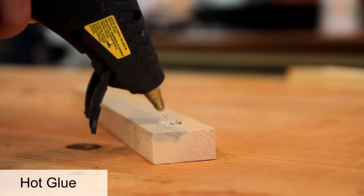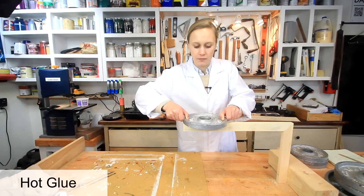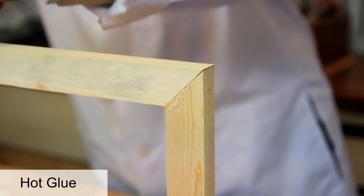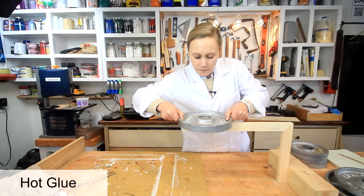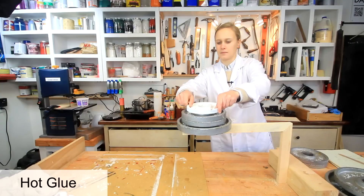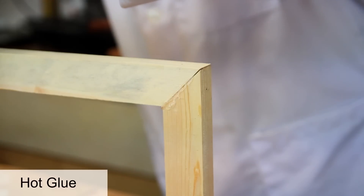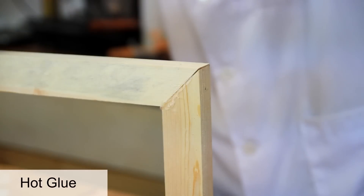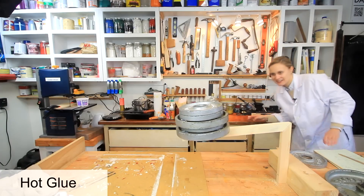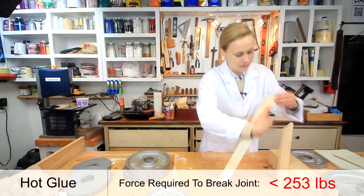Next up: hot glue. Hot glue is not something you traditionally use for joinery, and it's actually hard to get a good joint because it dries so quickly. I'm replacing the 5-pounder with a 10-pounder. The hot glue is not too bad — 10, 20, 35 pounds. This is a pretty good joint; the glue is covering it really well. 35 pounds — not bad at all.